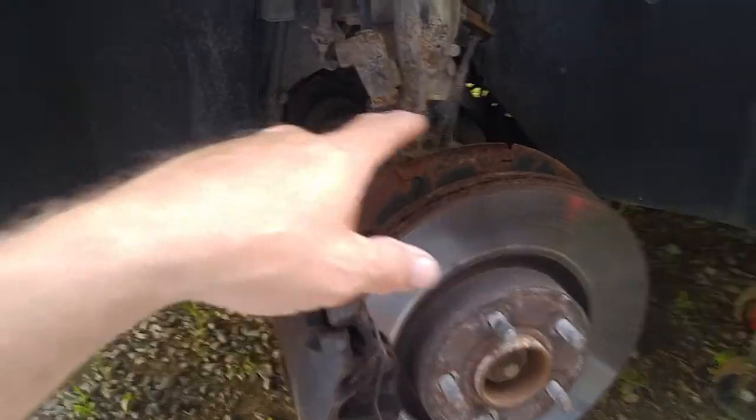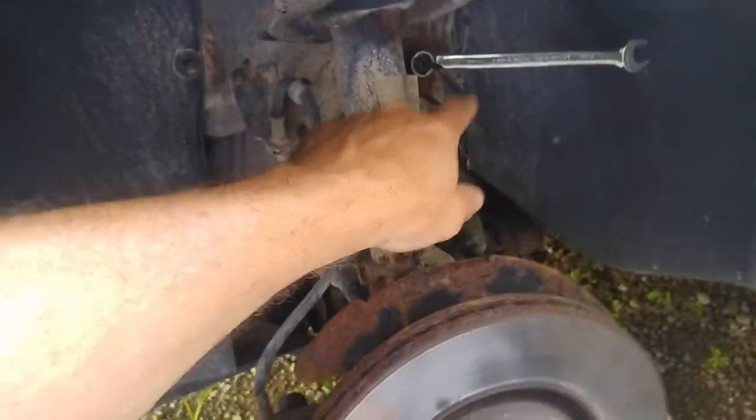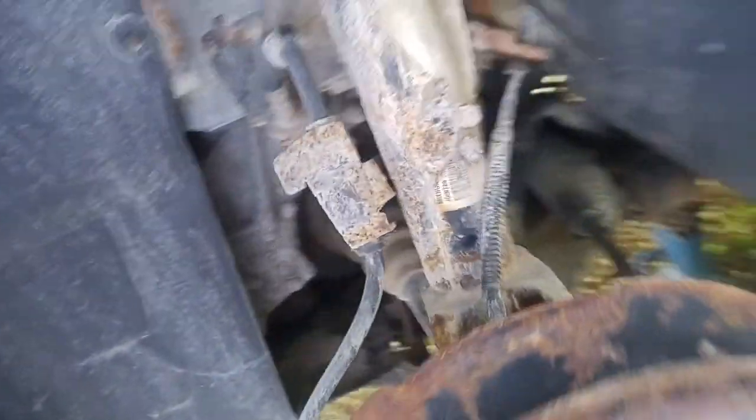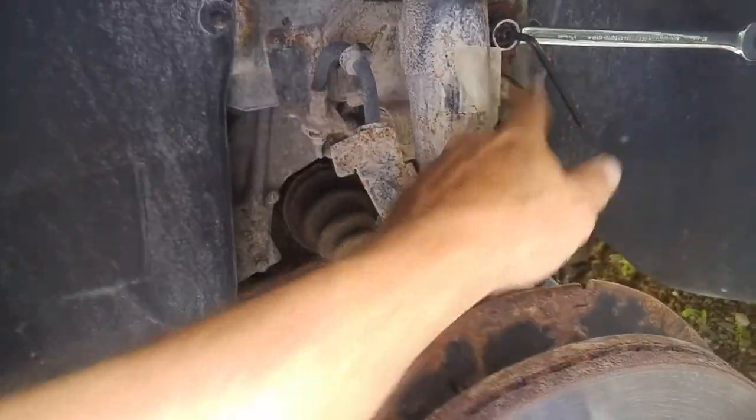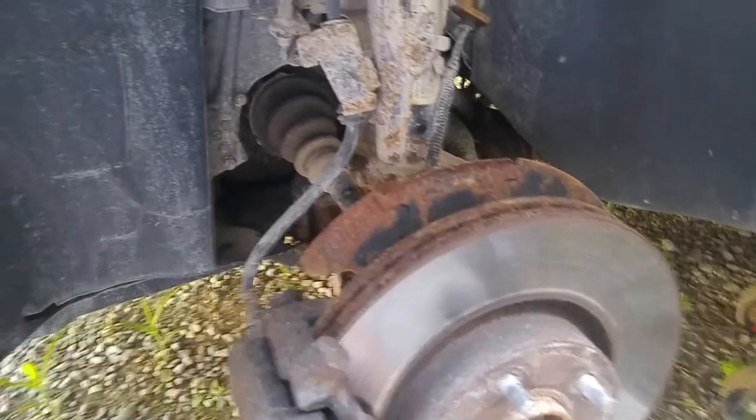I've got the wheel off the new car. I'm changing the sway bar link. This one doesn't have one — it's supposed to be attached there and here, and it came off, I guess. So I've got to take off those two things and pop the new one on.